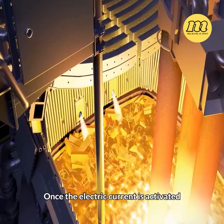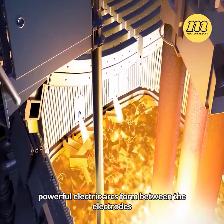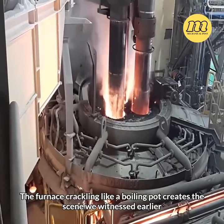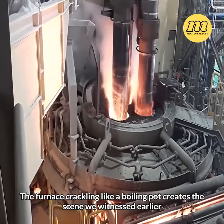Once the electric current is activated, powerful electric arcs form between the electrodes, piercing through the steel and generating temperatures exceeding 3,000 degrees Celsius. The furnace crackling like a boiling pot creates the scene we witnessed earlier.